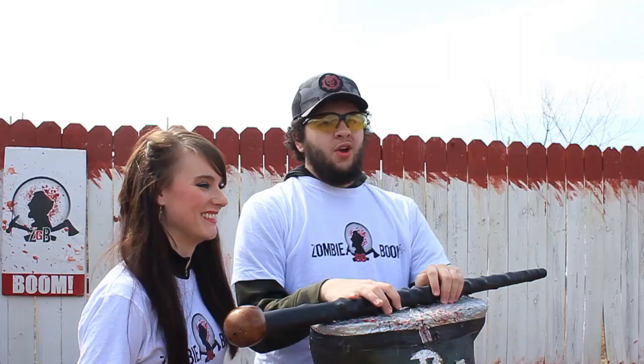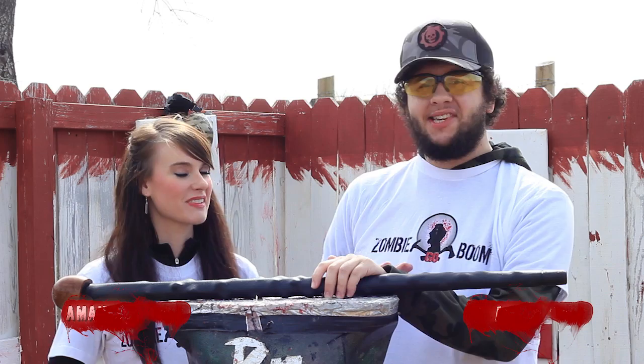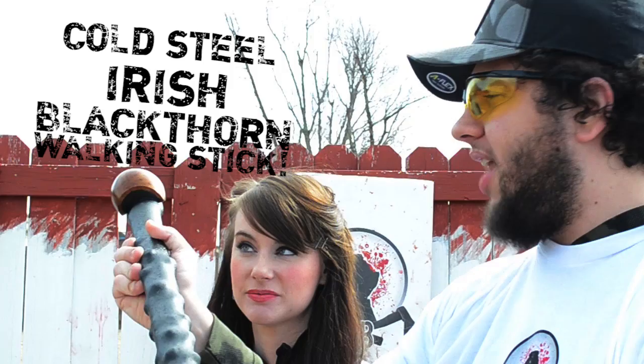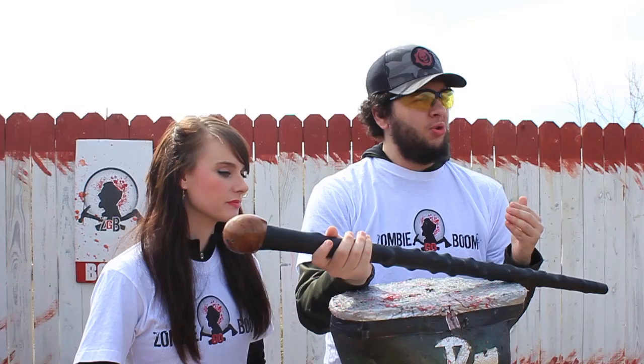What's up, survivalists? Welcome to another kick-ass episode of Zombie Go Boom. We are your hosts, Asa Timms and Amanda Kimbrough. We'd like to wish you all a happy St. Patrick's Day. And in honor of that, we're going to be testing out this beautiful piece of work: the Cold Steel Irish Blackthorn Walking Stick.